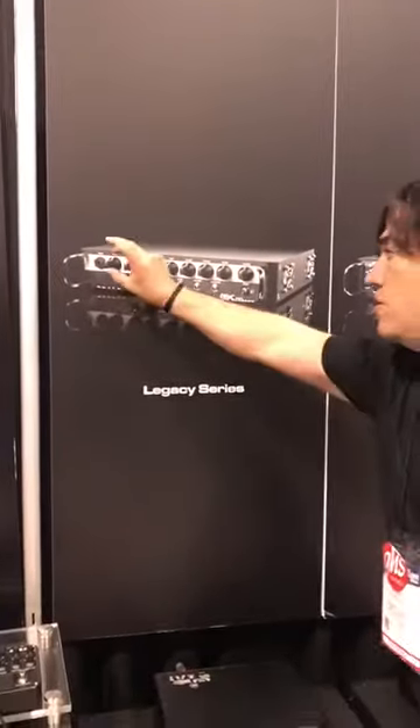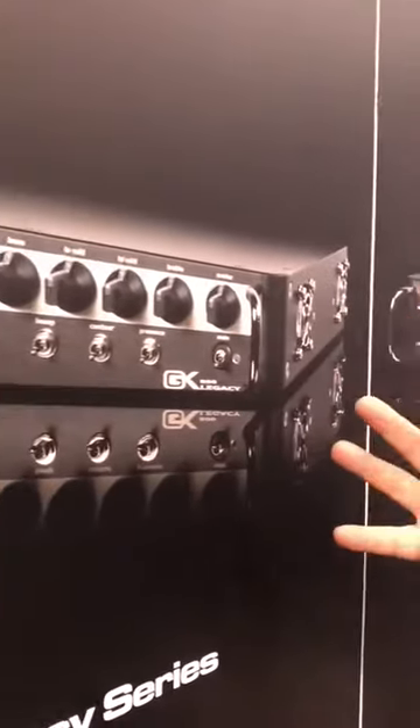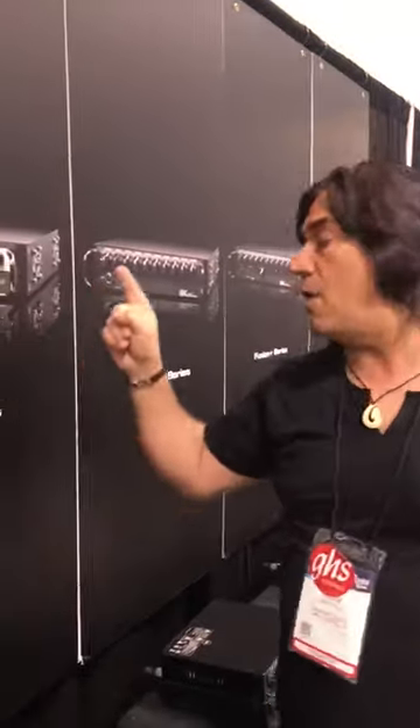I'll start off with my favorite, the Legacy Series. Notice the look — it's kind of RB-like. It's similar to what the RB would be like morphing into. It's kind of like a slightly more modern version. This was my personal favorite — I love it. I want three of them.